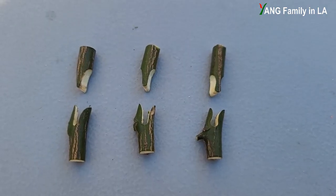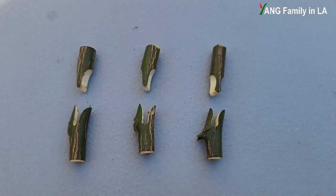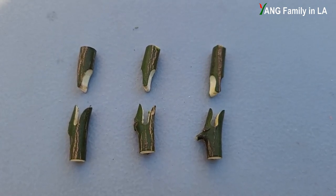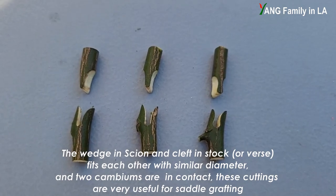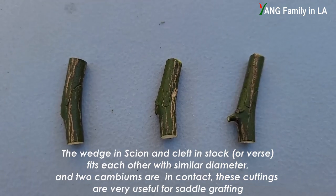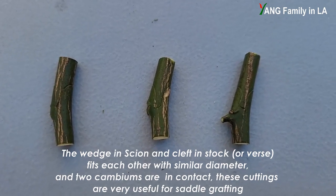I've put all the cuttings right here. On the left side is V-shaped cutting, in the middle is U-shaped cutting, and on the right side is omega-shaped cutting. You can think of the top part as being from the scion, and the bottom part from the rootstock — so the top is like a male part and the bottom is like a female part. This kind of cutting is very useful for splice grafting. If I put all the cuttings together, they fit each other perfectly — it's beautiful.